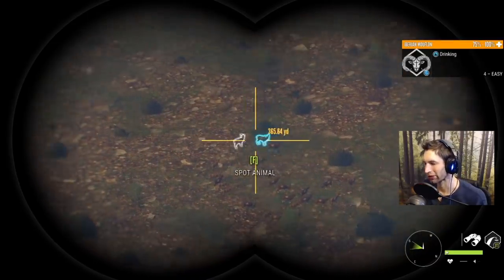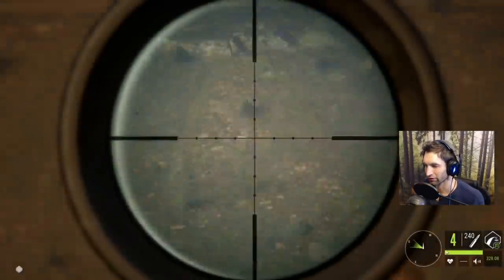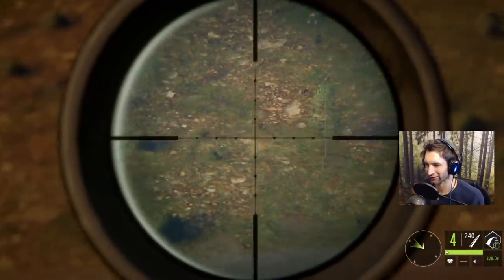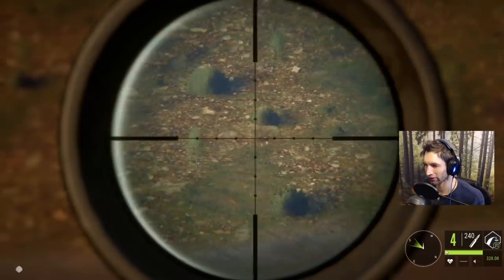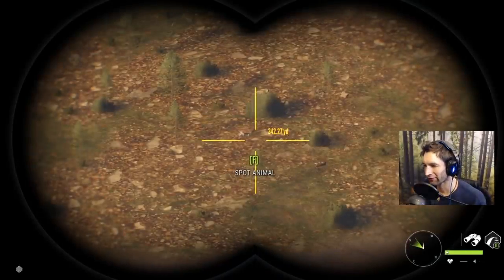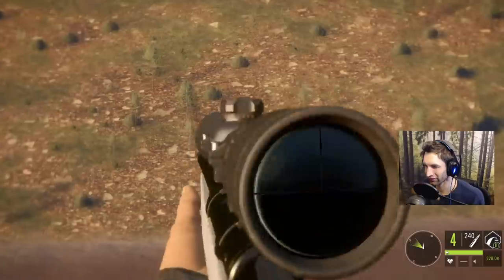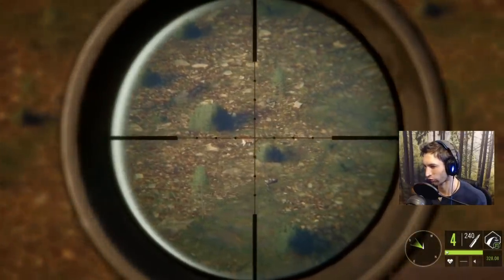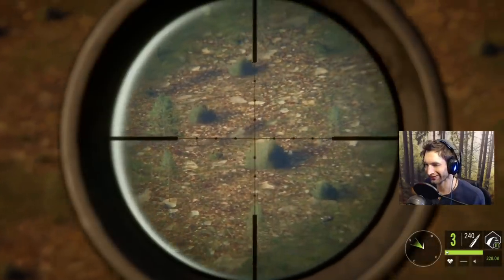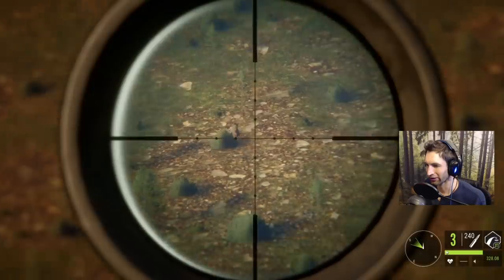We're going to go for maybe this four right out in the front — that one right there. Looks like a pretty good hit, should have been double lung at about 360 out, and that should take him down pretty quick. Right about there — he's down. First ram down. We also have a pretty decent size basiti ibex about 340 out, so we're going to see if we can take him down as well. Hold for the front shoulder as he's walking — that should have been money.